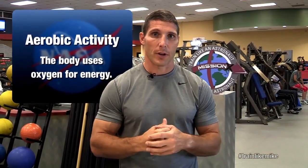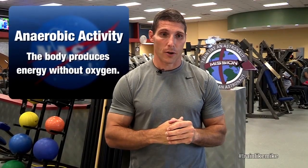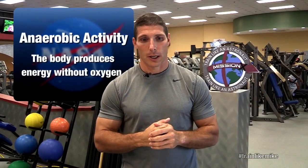And then combine that with, on different days or different times, activities that are shorter duration, maybe a little more intense, or where I'm working harder on my strength activities.